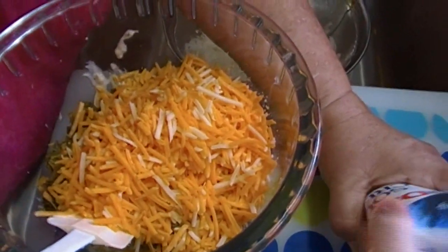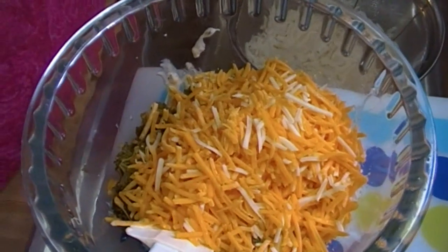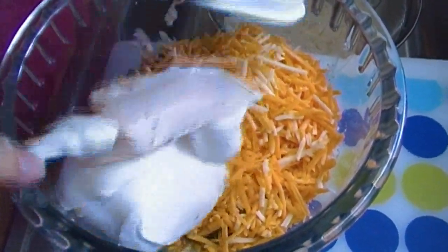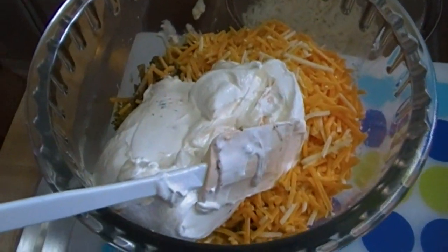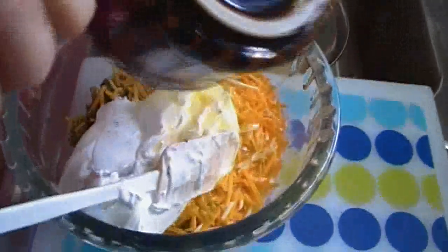This is eight ounces of shredded cheddar — a sharp cheddar blend. And this is an eight-ounce container, or two cups, of sour cream. Someone's going to say that's fattening — well, you don't have to make it, you can just watch. You don't get fat from watching. Now we'll add a quarter cup, or one stick, of butter.